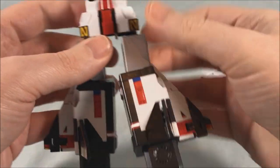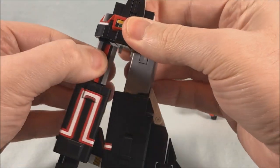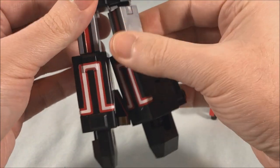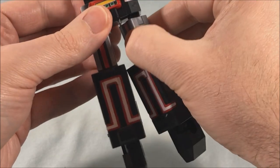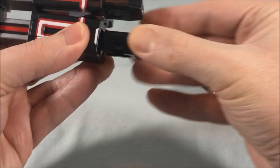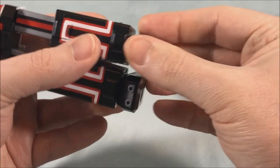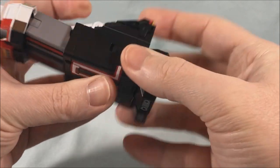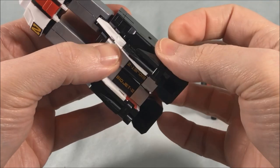They popped out relatively easily, which is nice. This is going to be the front, so we're going to rotate this around. There are little wings here that you fold in, and then we rotate up here at the hip. You're going to pull the foot out so that you can rotate it, and then there's a joint in here so that you can bend this down and push it back in. Then we're going to take these fins — they just fold in, very simply.